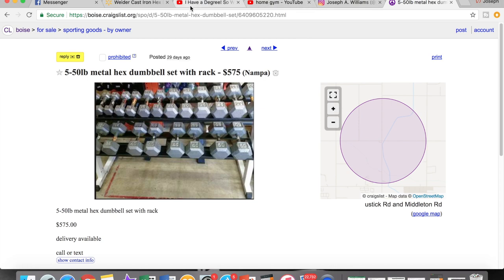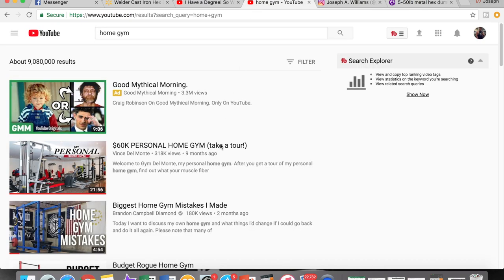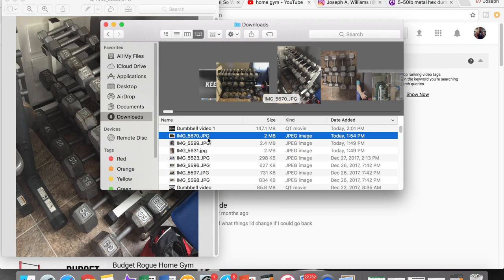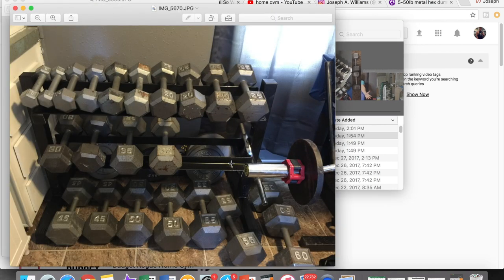So let's go back to my setup. This is what it looked like when I first got the rack. I didn't like the color of the rack, so I decided to paint it black. Obviously my forties are not on there — I was just wanting to take the picture real quick.